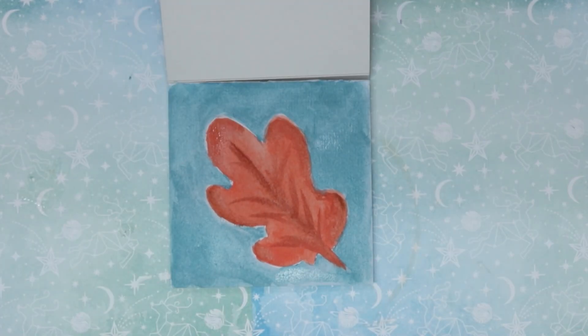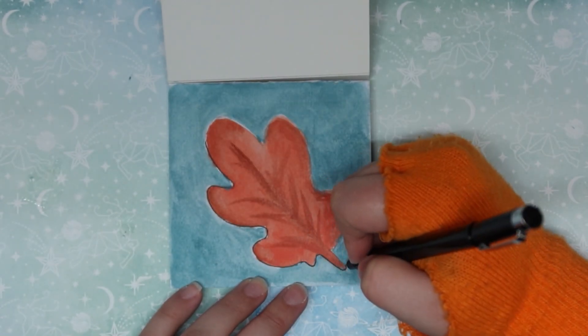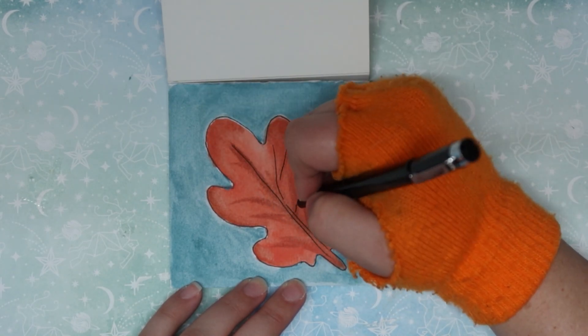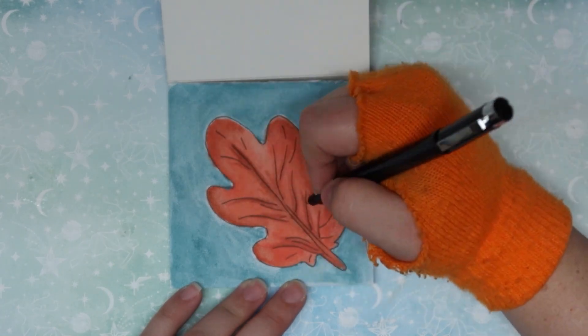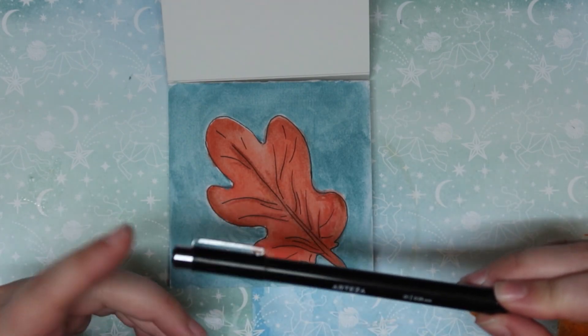I'm going to wait for this to dry and then I'm going to see about using some of the liner pens that came with the advent calendar. All right, I'm going to try out this liner here. I think the liner is all right — I think it could be a little bit darker.